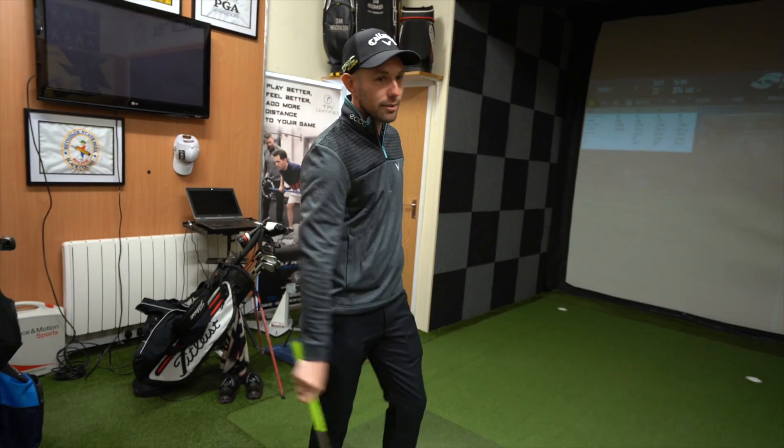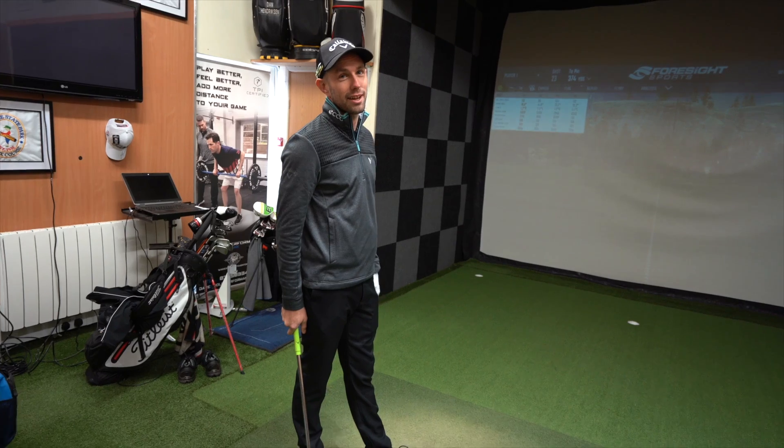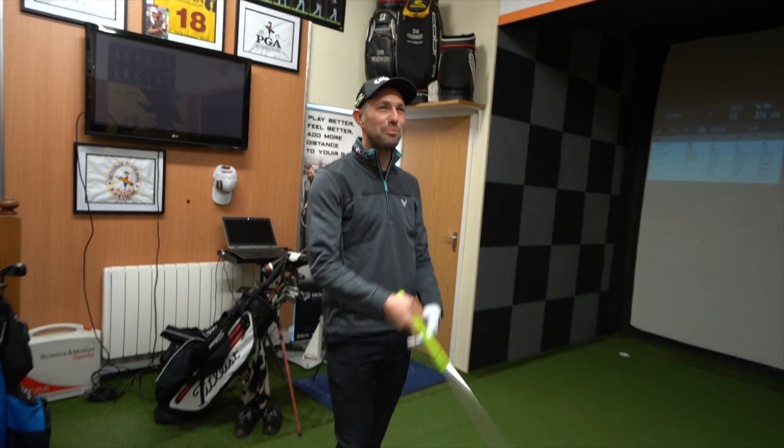I remember the first pro I ever worked with — Malcolm Craig, great pro. He always said if you could shank it every time you could still be a good player. You just aim over here and shank it every time. It doesn't matter what you do as long as you do it every time. My driver swing feels different to my iron swing because they are different tasks. Driver swing I'm trying to bomb it out there with a level of accuracy. Iron swing I'm just trying to throw darts because I've got a selection of different lofts I can pull.